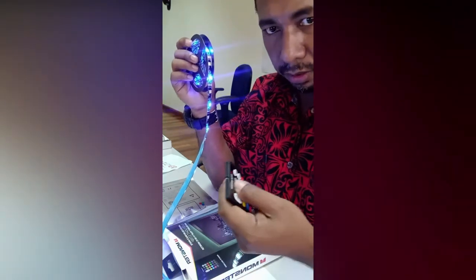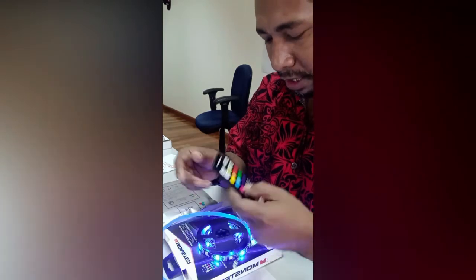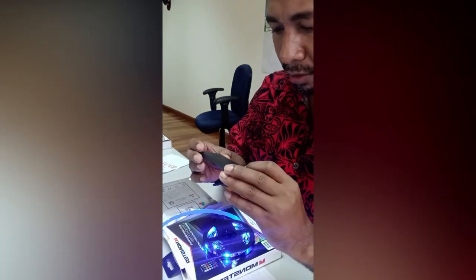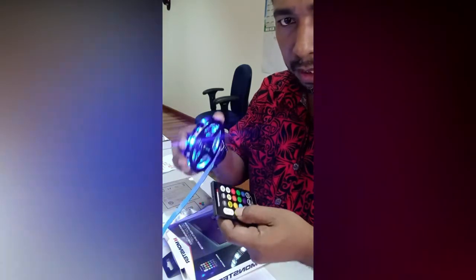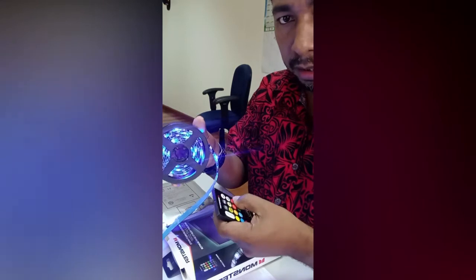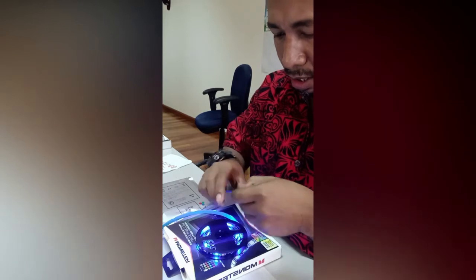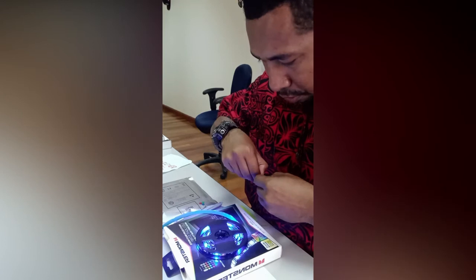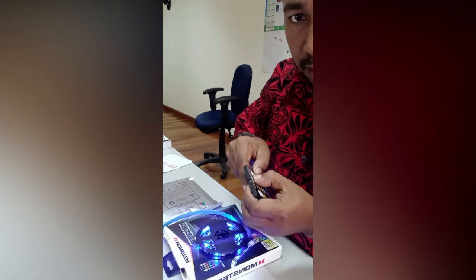Interestingly, something has happened with the remote. There's something about this remote control — I would prefer a more steady remote control, but at the price of $9, I think this is okay. But then again, one would really want to use the control properly, so let me just check again or I might as well just turn this off.